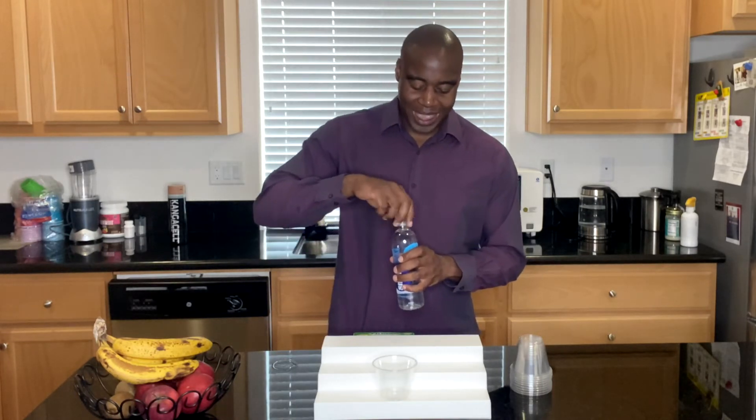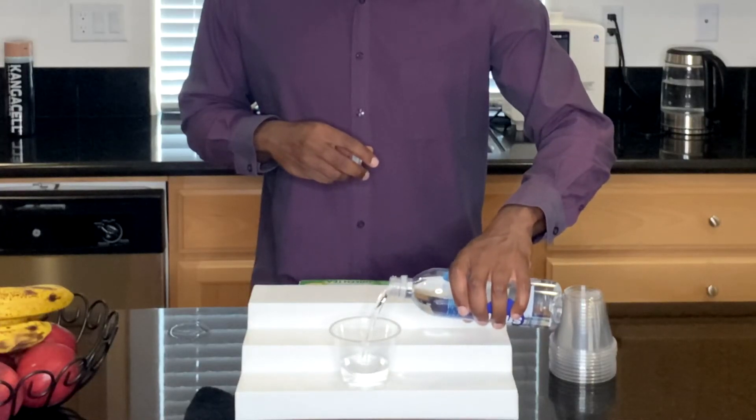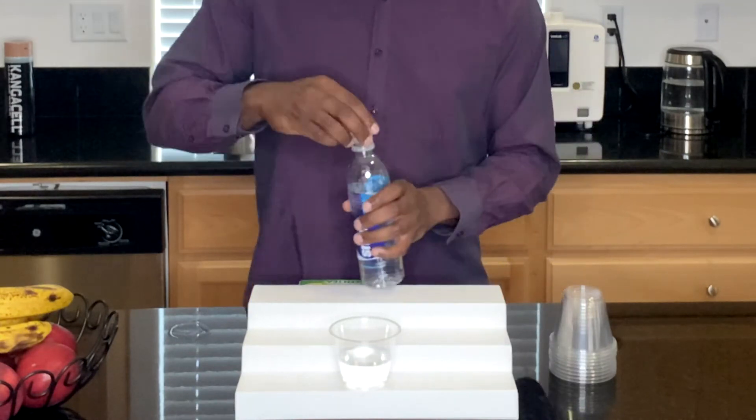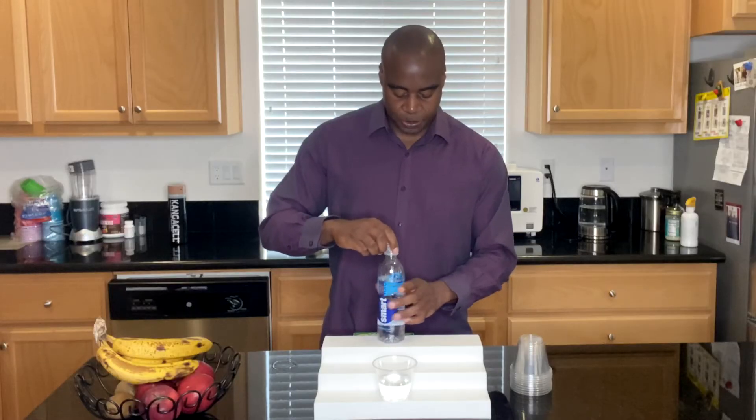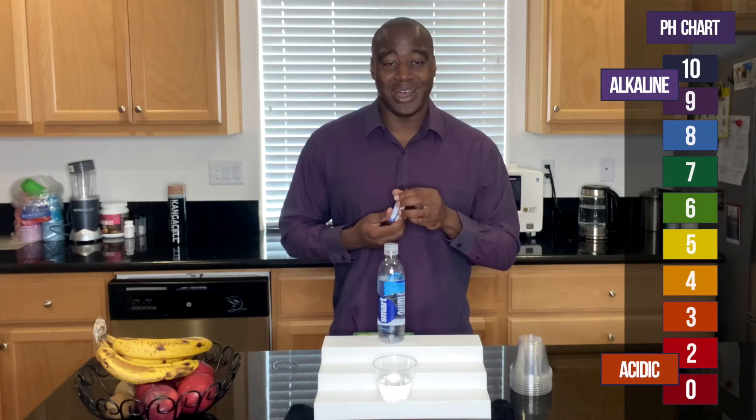So without further ado, let's go ahead and open this up and find out what that pH is. We're going to go ahead and pour some water and we're going to use these pH drops. We're going to add in quite a few and just see what color the water turns.